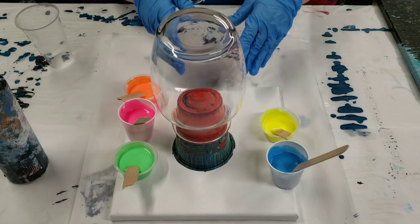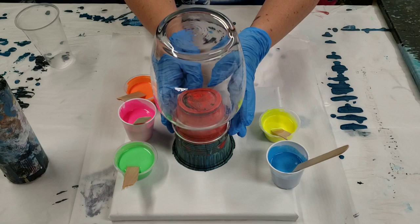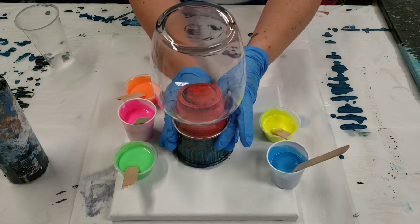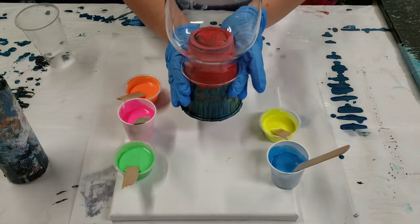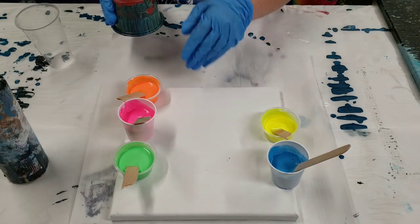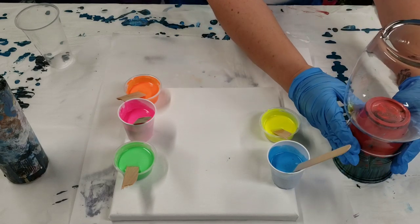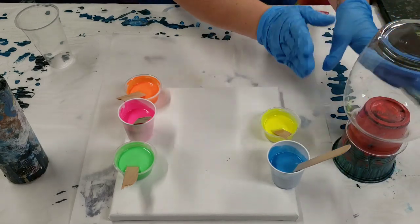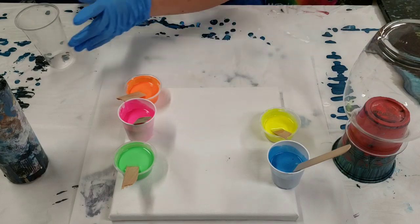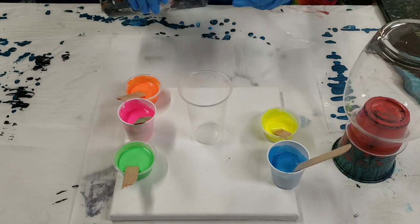First I'm gonna go over setup and then the materials. This is just a dollar store vase sitting on top of a cup so I can easily move it. There's a canvas underneath which is going to catch all the runoff paint and make it into a two-for-one painting. All I've done to prep the vase is clean it with alcohol.